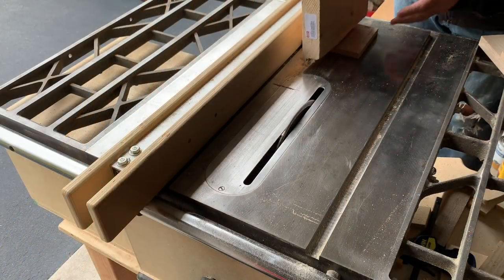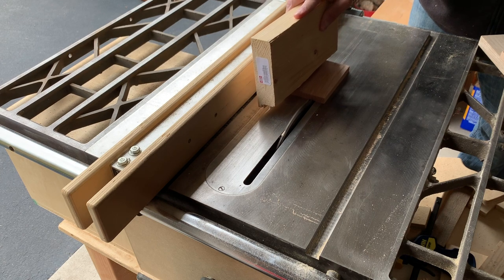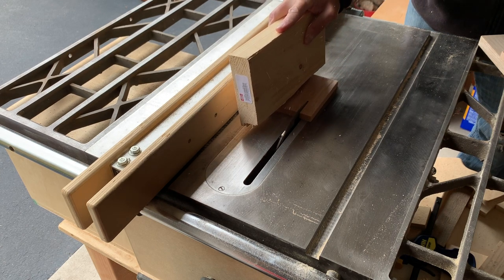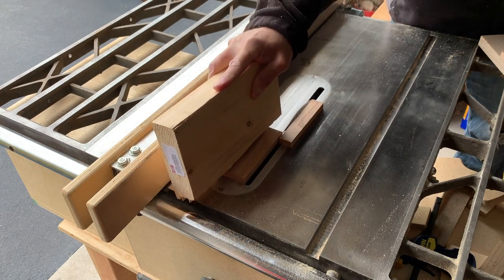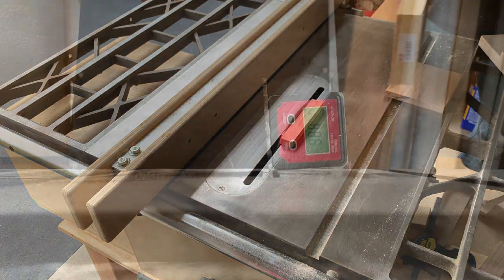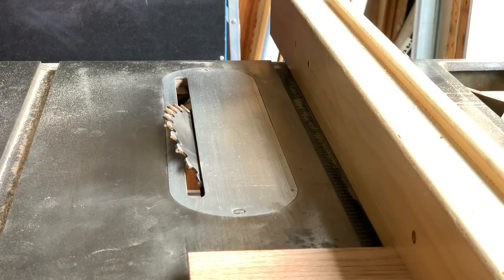Once I was satisfied I didn't actually screw up the rabbet cuts, I put my combination blade back in the saw and ripped the sides down to their final size. This box was going to utilize spline miters, which means I need to cut 45 degree miters on the ends of each box side.